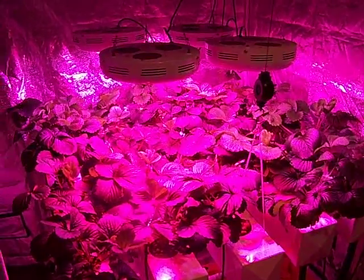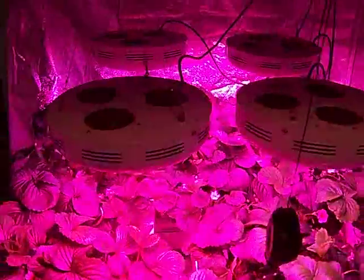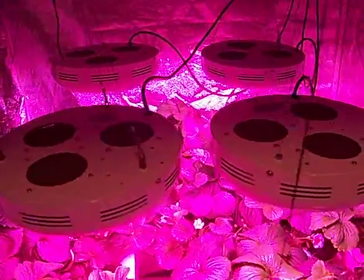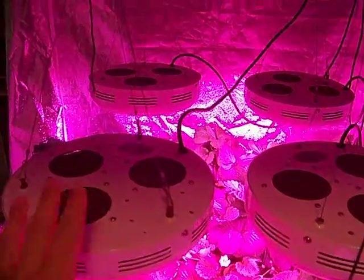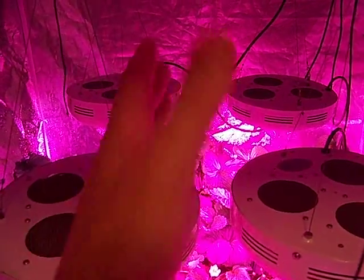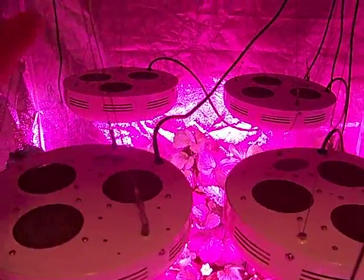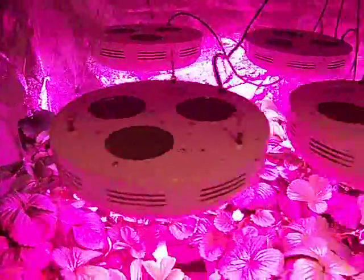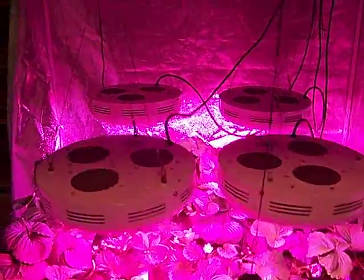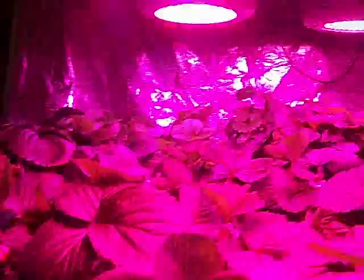I wanted to give everyone an update on the LED strawberry growth going with the 360 watts. One thing I'm doing is one day when I leave from work I'll put them in the center, and then the next day when I get home I'll go ahead and move them over the outside row so they get more even lighting. The plants have responded very well — they're very large, and very few leaves have any brown spots.